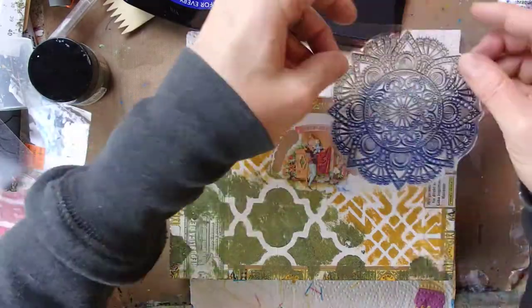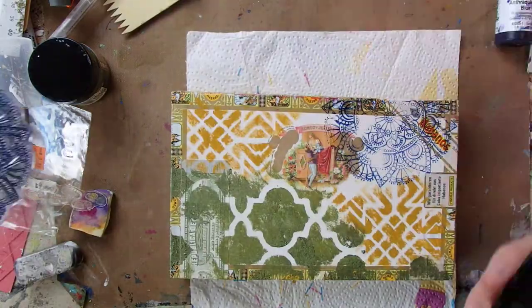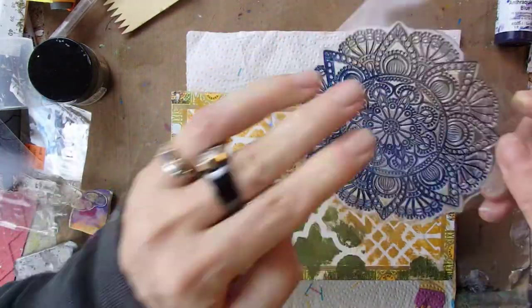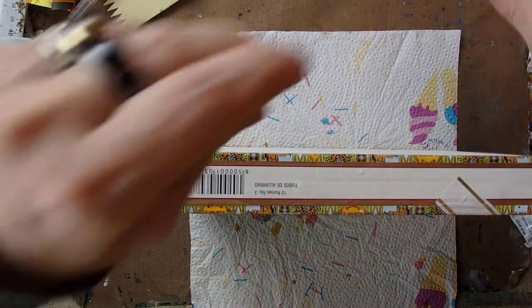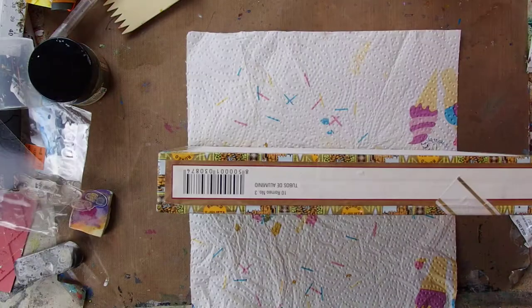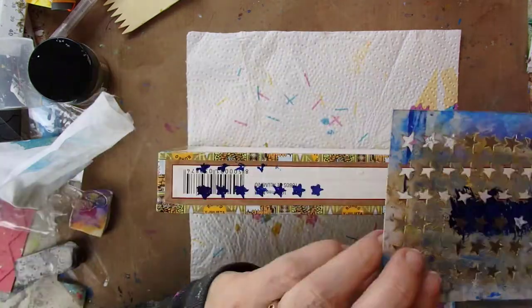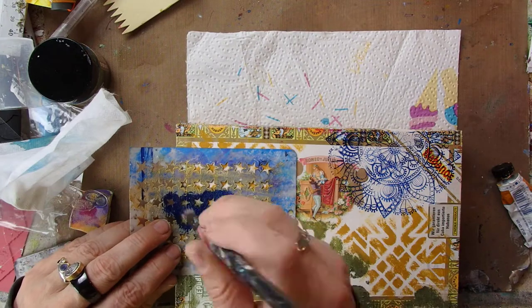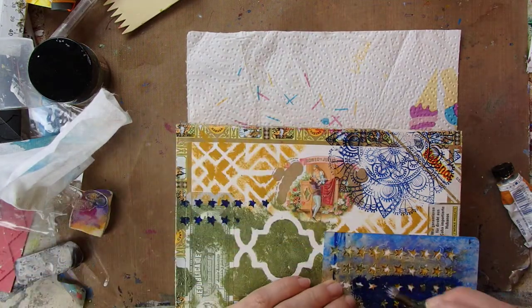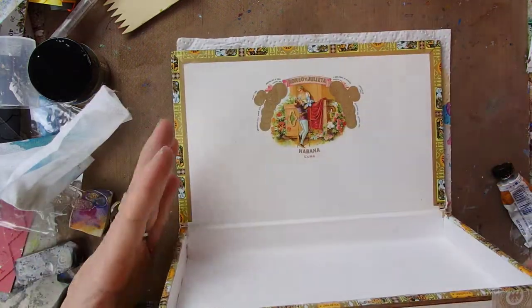I could have glued everything to my box, but I decided to keep them independent of each other. And as you can see, I'm just stamping away and covering everything up, having fun mostly. I don't want the scan code to show, so that's why I'm trying to go over everything and creating a pattern which you also find on the pages, so it all belongs together.